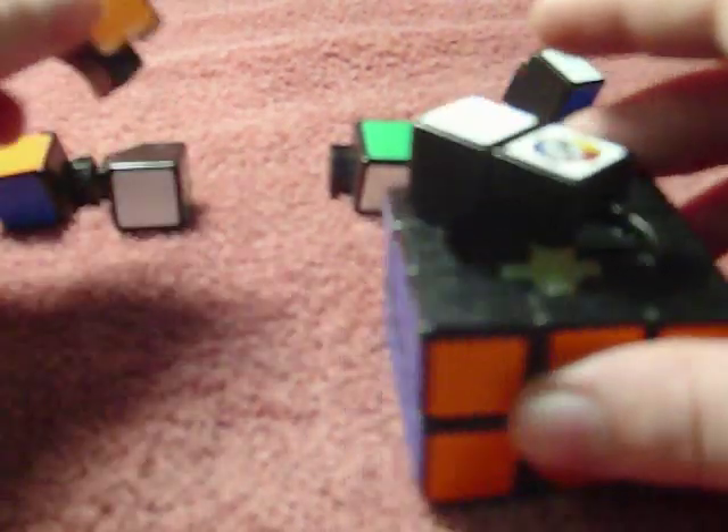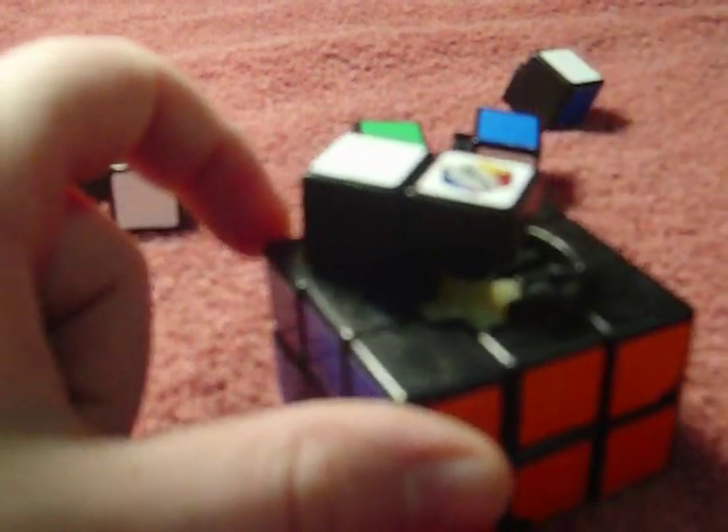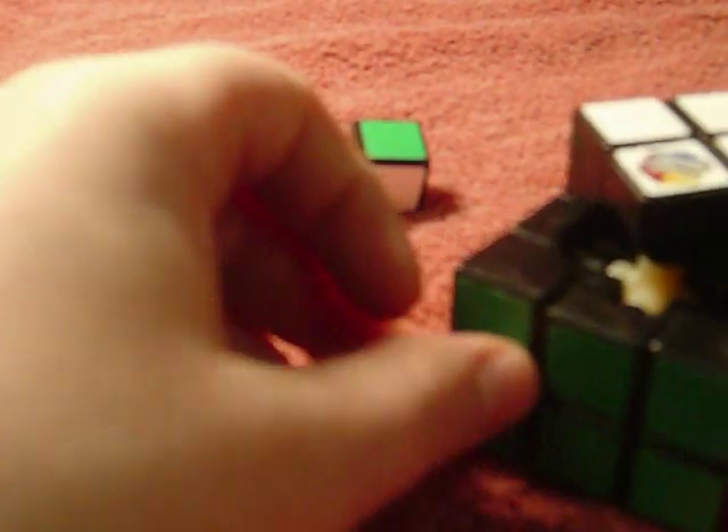Keep it at 45 degrees. Find the corner of red, white, and green — put that in there. Then find the red, white, and blue — put it in there. Then red, white, and blue again — pop it in. And the green and white — pop that in there.